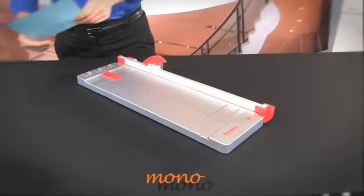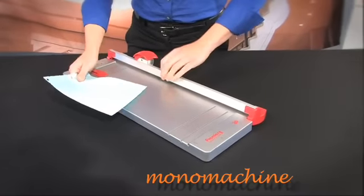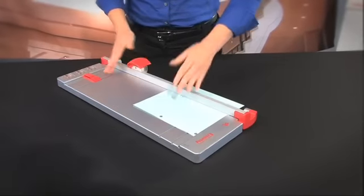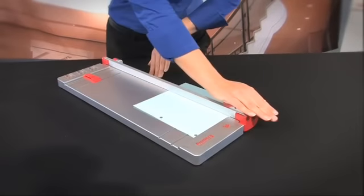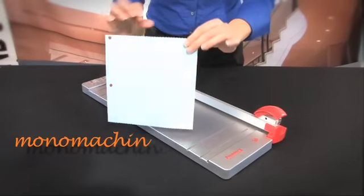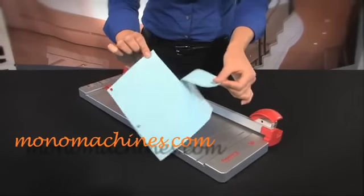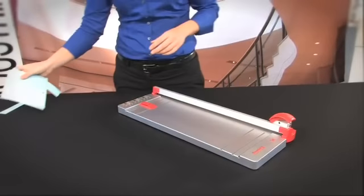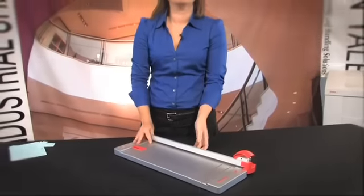Let me show you this next blade, it is so cool. You will definitely be able to use this one. Lock it down. Look at this — perforated edges! How amazing is that? Very nice, and that is what makes this so versatile.